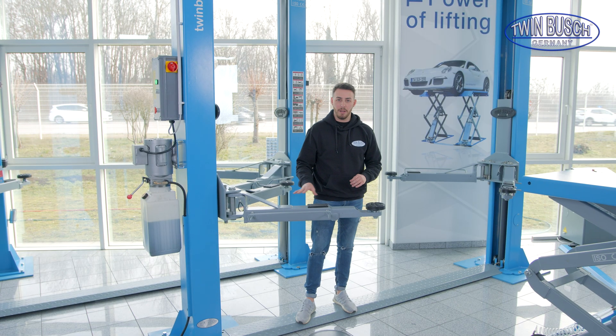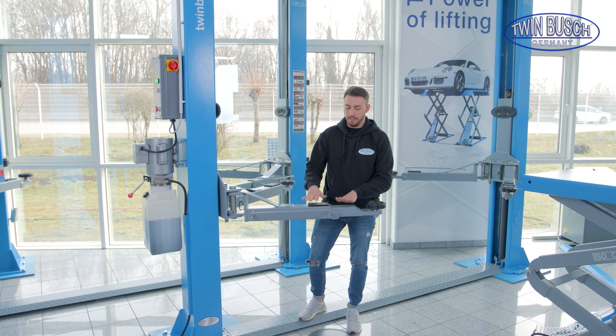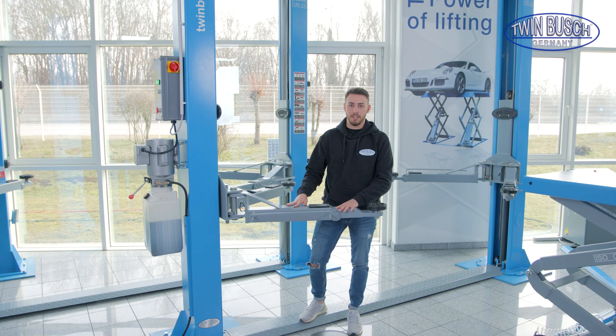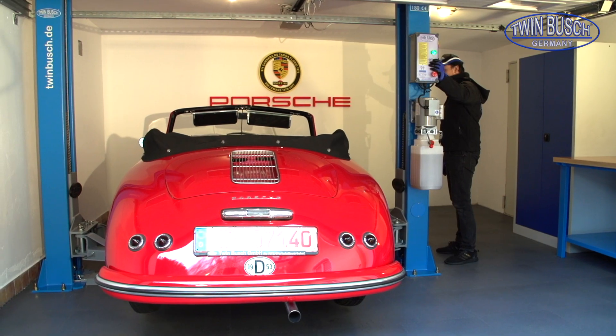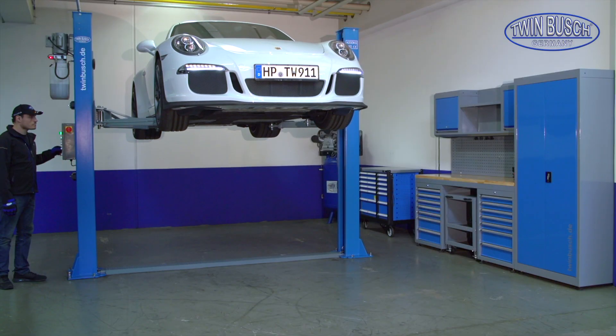Let's start with the Basic Line models. We have four different models: the TW 242-A, the TW 242-G, the TW 242-A-FZ, and the TW 242-E.